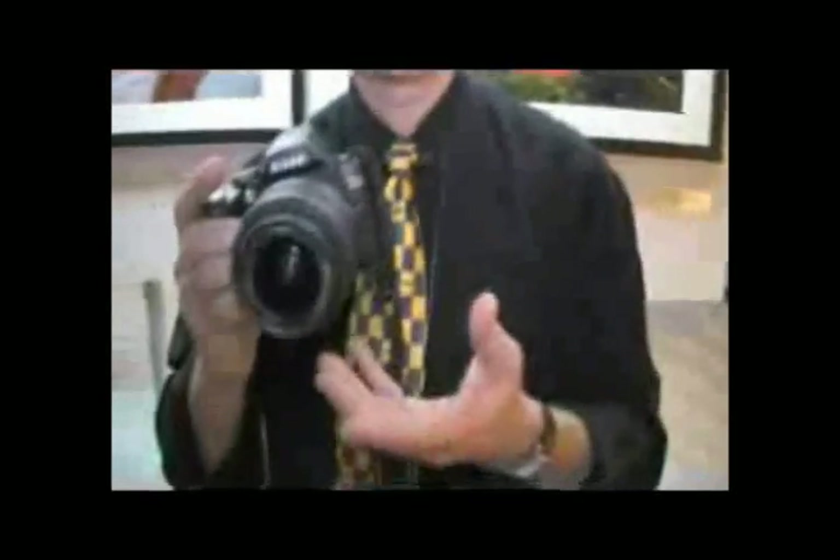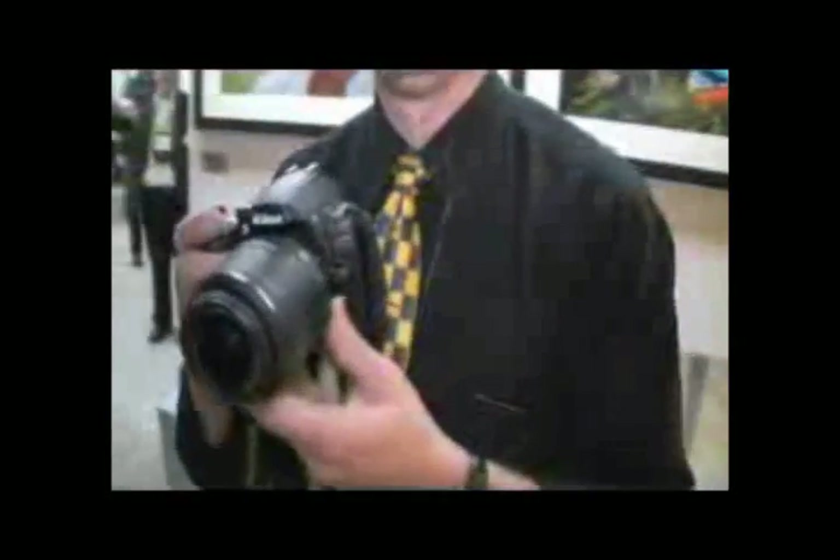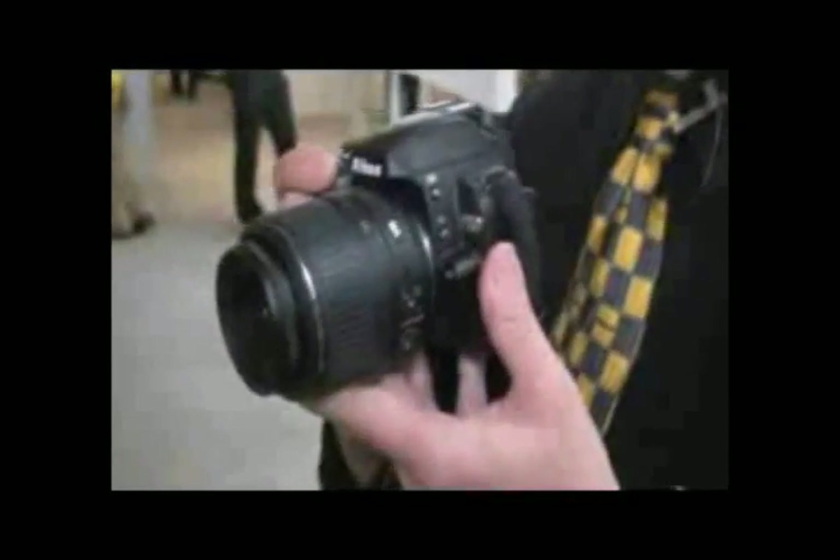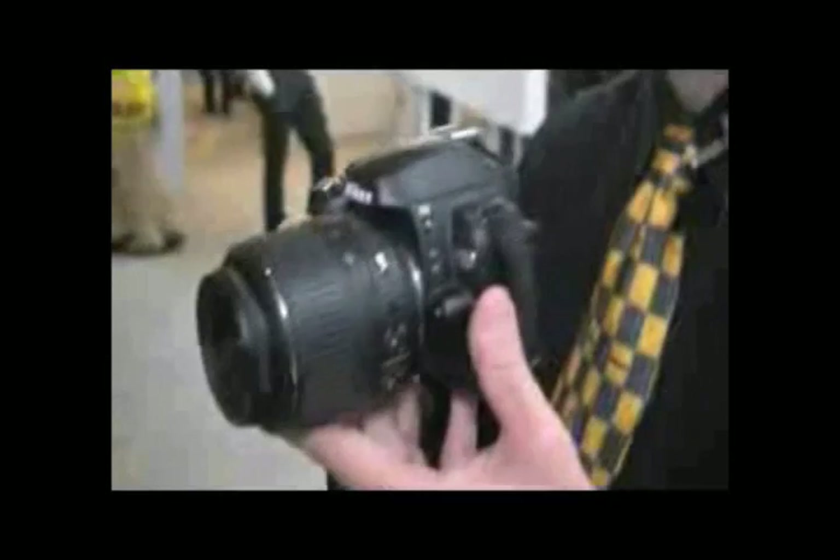What makes the D60 a truly exciting new camera for us is that it has a dual dust reduction system. Another really exciting aspect of the D60 is the way that the performance features have been enhanced.